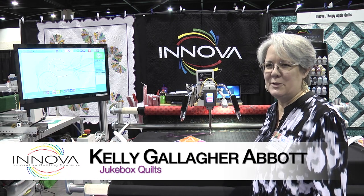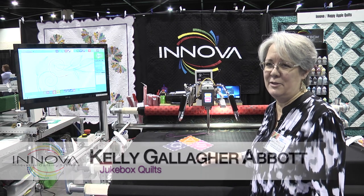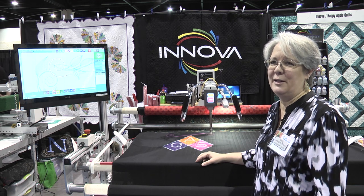Hi, I'm Kelly Gallagher Abbott from Jukebox Quilts. We're the Colorado Inova Dealer. I'm here in Florida with Happy Apple, the Florida Inova Dealer at Quilt Week.